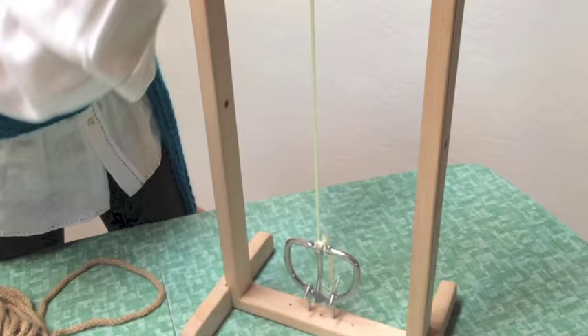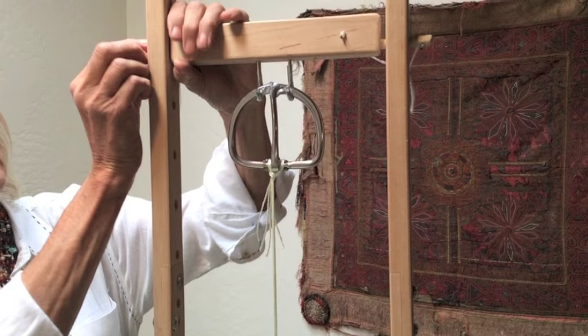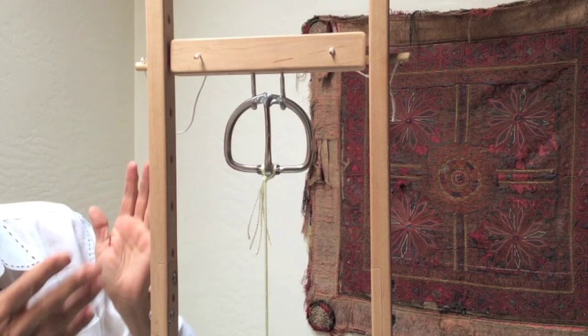I can't emphasize enough — make sure that your buckles are facing the correct way. This is going to be a 32-inch roper cinch, so I have it set at the 32 mark, and I also have it in the second hole in the bar so that when I start to weave and it gets tighter, I can let it down a little bit. It'll loosen it just enough so that it's easier to do your cross weave.